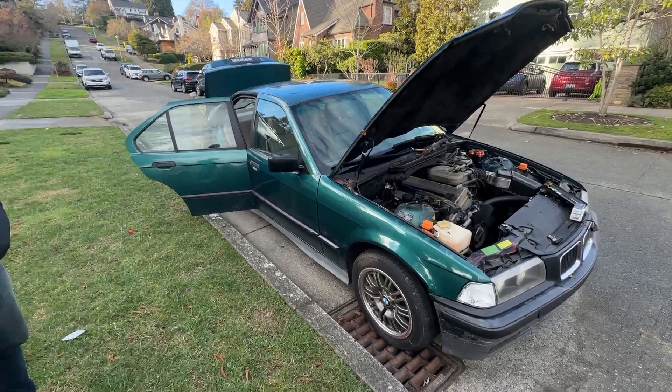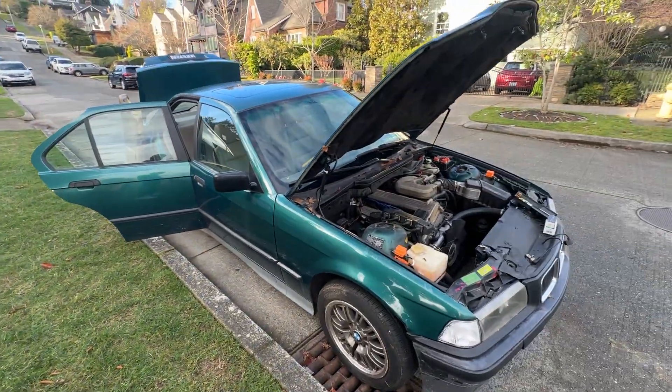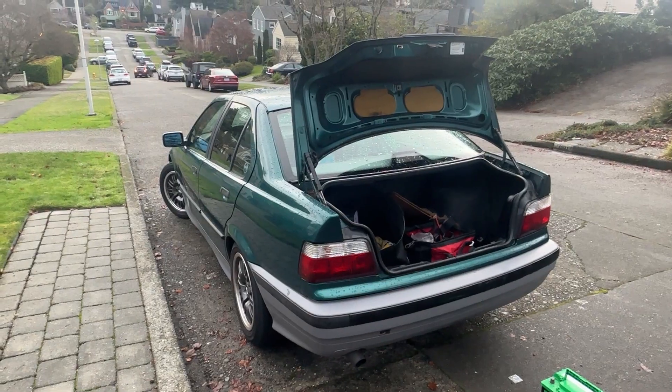We actually spent this morning working on Ray's 328i, doing some stuff to that, but I was getting back to this car. It was actually parked at the top of this hill — it's a pretty steep hill.